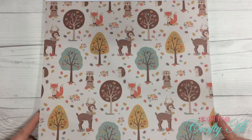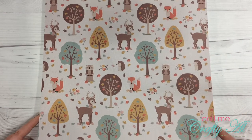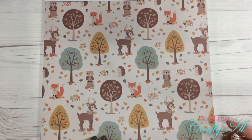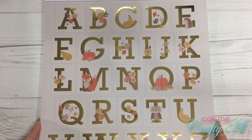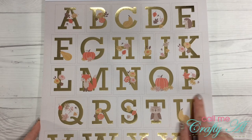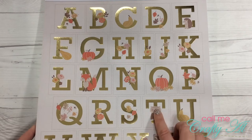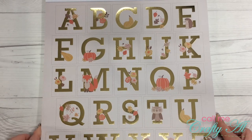Here are cute woodland animals out with the trees — I just love the colors on this page and the fun graphics. Here we have some cut-apart letter squares; there is a dotted line around each letter and they might have an animal or some leaves or flowers with each one.